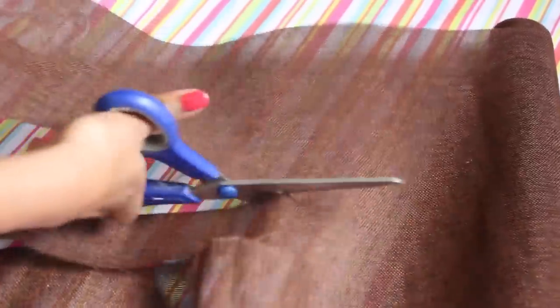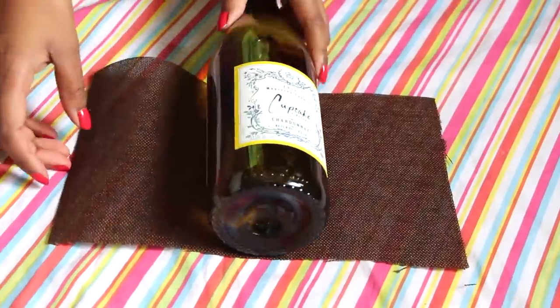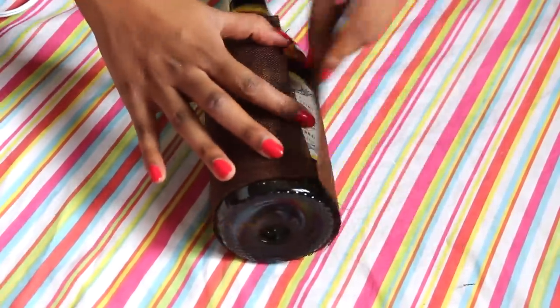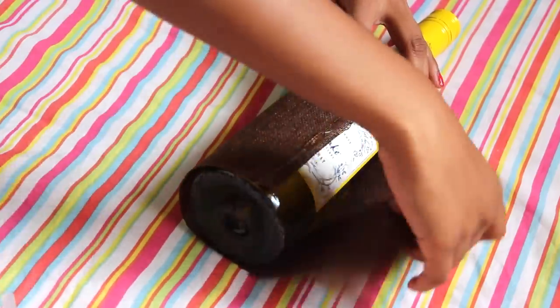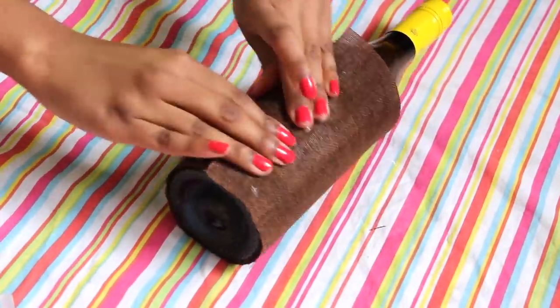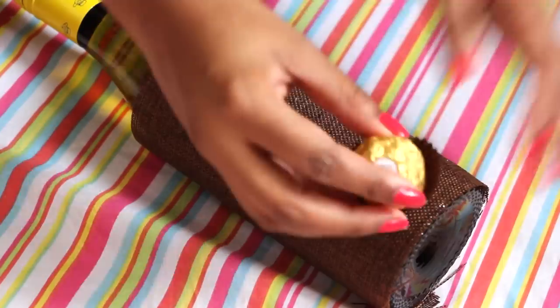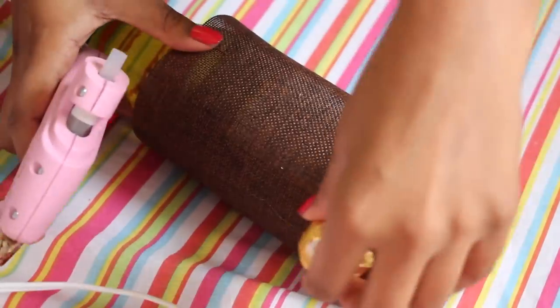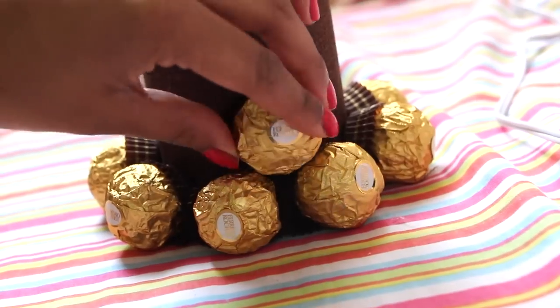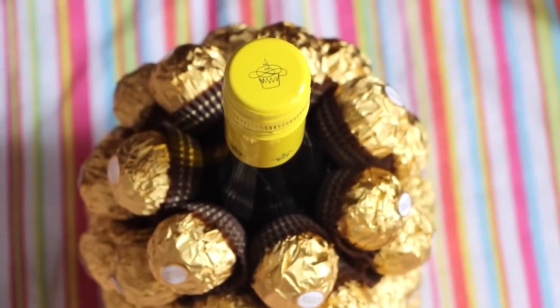First, cut a piece of fabric to wrap around the bottle. This is so whoever the lucky recipient of this gift is can easily take off the chocolates. Then take your glue gun and start gluing the Ferrero Rochers all around the bottle, so it ends up looking something like this.